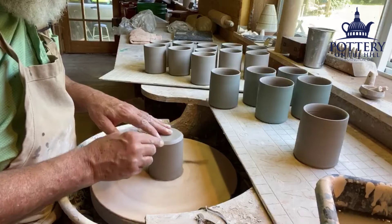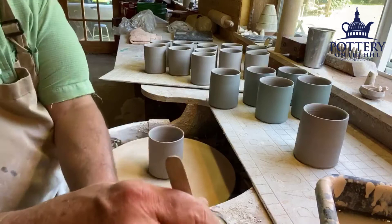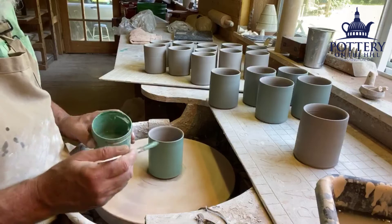My cobalt slip I usually put on a darker clay so it comes out closer to black. These I think will be bright blue. There are different ways I can apply the slip — sometimes I pour it or dip it, but I kind of like the brush marks and how it's a little bit variegated on the surface.